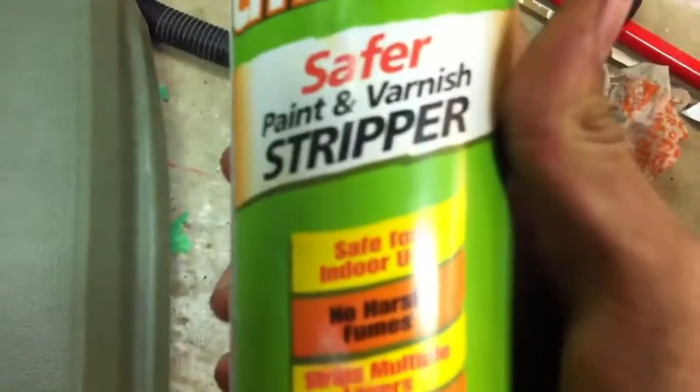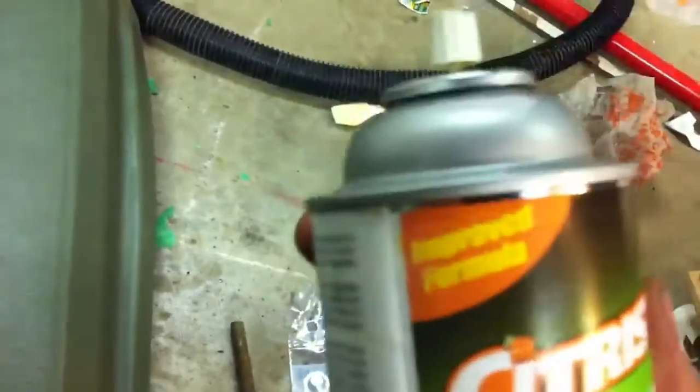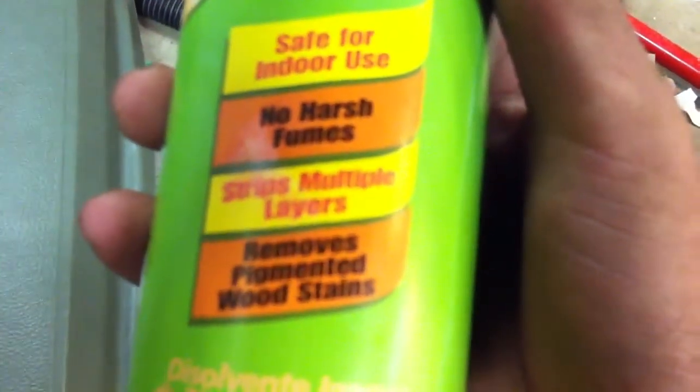I'm going to take that piece of metal and fix the crack and load it over there. Without further ado, I'm going to use this stuff — this is new to me. Citrus Strip, Safer Paint and Varnish Stripper, Improved Formula. No harsh chemicals, it's safe for indoor use.